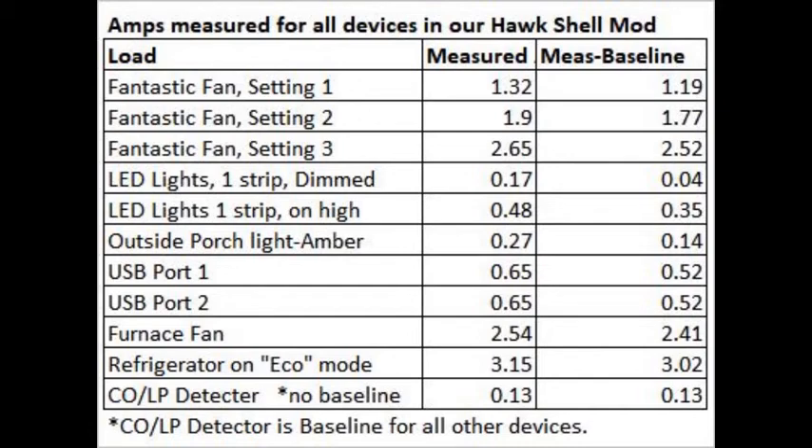We'll cover the refrigerator in a future video. In the next video, we'll use these readings to construct our amp-hour budget. If you do one for yourself, you'll get a better feeling for how much battery or solar you need. But don't feel like you've got to do this — just get your rig and see how it goes. That's what we did. This little nerd side trip just helps us to understand what's going on with our own system.